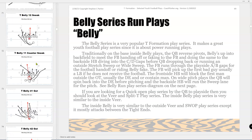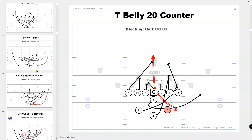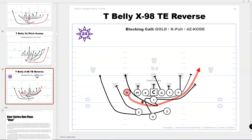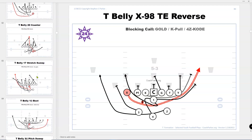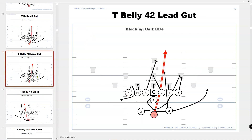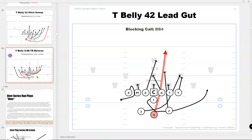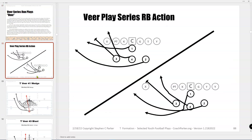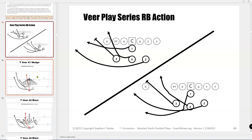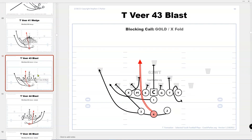Here is the belly series and you can see all the plays. The belly series is kind of like the Bay City Michigan Power T kind of thing — the fullback is diving and the quarterback is sweeping. It's just to me an inside belly. The veer series is like an outside belly where they're going to quick open. So the fullback instead of hitting the AB gap, now he's going to hit CD — it's basically an outside quick opening belly called veer.